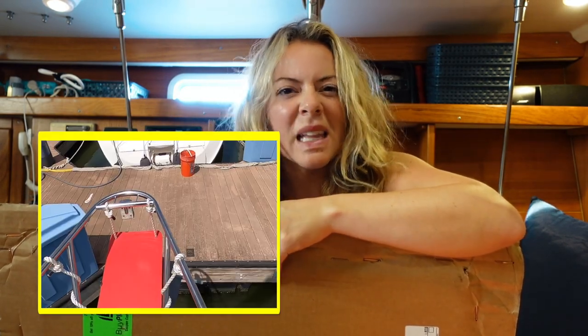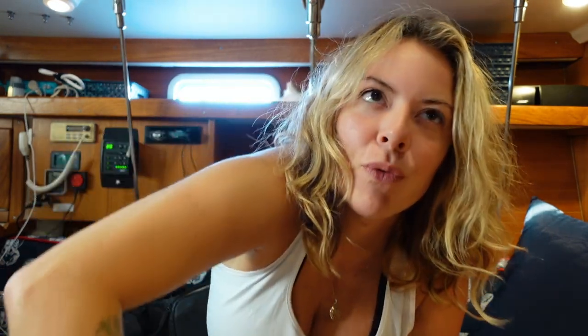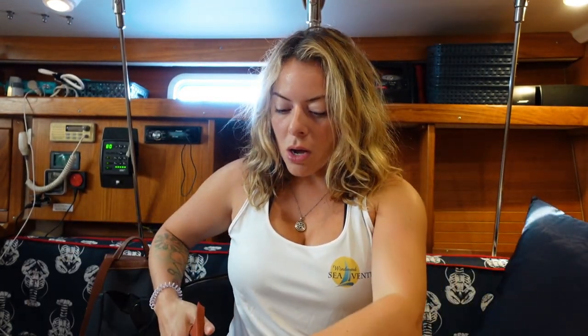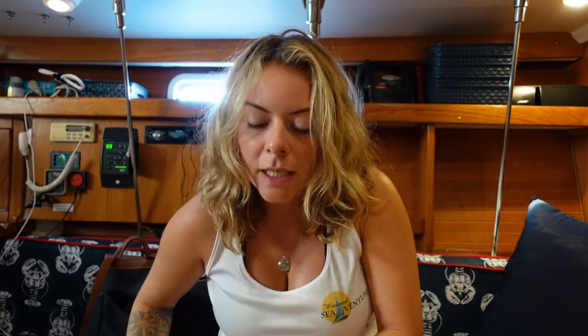I don't even know what you'd call this. Is it like a bow seat? It's that seat that sits above where your anchor comes down and your bow comes to a point. I saw Delos do it in an episode a long time ago, and I, for the life of me, can't find the episode. They're the only people I've seen make a seat that they sit on at the bow.